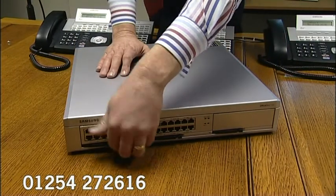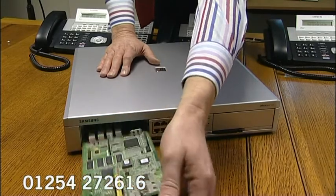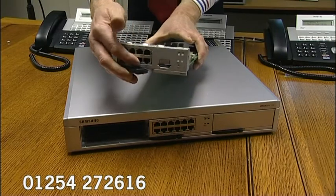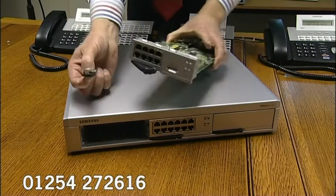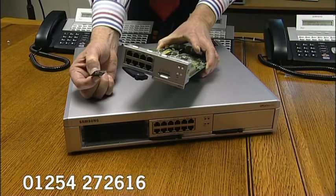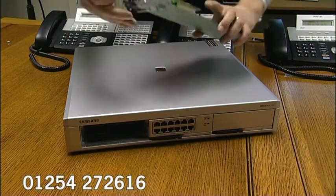The first slot is not an option — it is, in fact, the processor card. You'll notice in the processor card we have a smart media card here, and the smart media card enables you to store the system's programming on a chip, meaning that if your system ever goes down, the engineers won't take very long at all to bring you back to your previous type of programming.